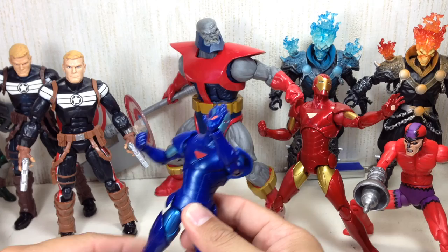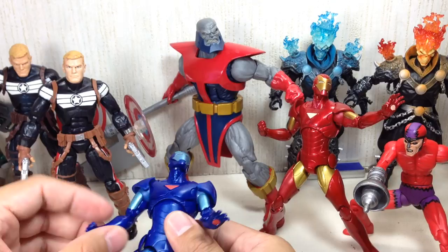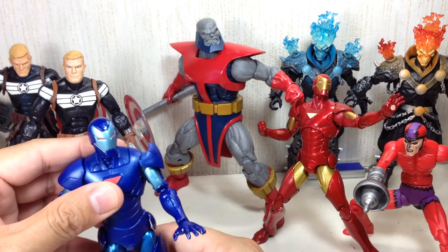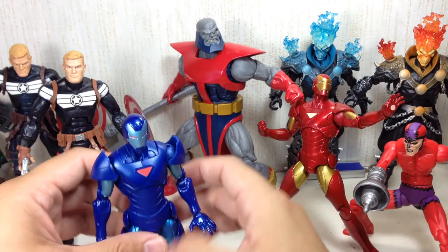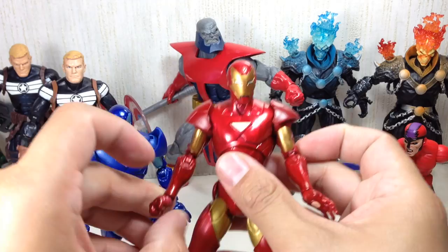On to Iron Man — this is the Extremis armor Iron Man, much like the Marvel Universe Extremis figure we got but slightly different. The big change is these separate pieces which are annoying, and instead of ball-jointed hips he's got a ball-hinge hip, but basically the same in terms of sculpt and articulation. The figure has gotten so many versions. He's got loose shoulders, which is a pain. I'm glad they didn't scrimp on the articulation.